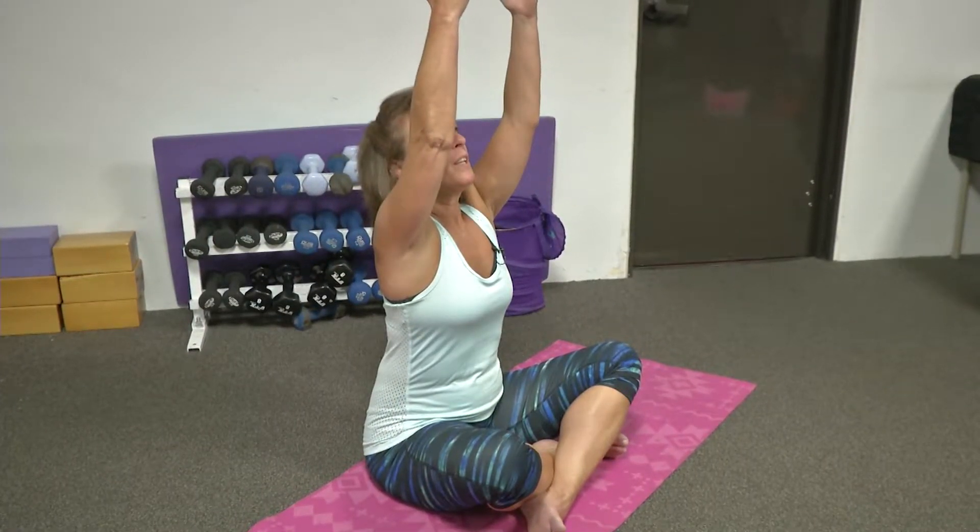Inhale, both arms up. Exhale, as you place your right arm down to your mat. Inhale, elongate through your arm. And exhale, bend to your right, placing the right elbow into your side. Elongate through your left side. It's not about crouching — it's about lifting and reaching.